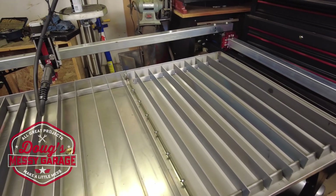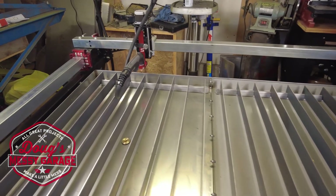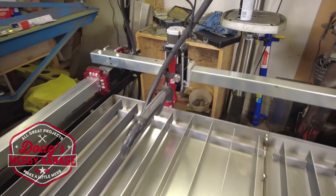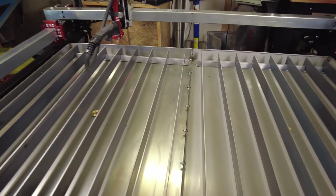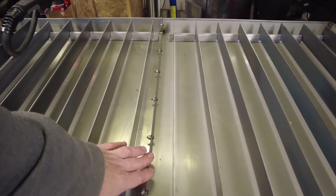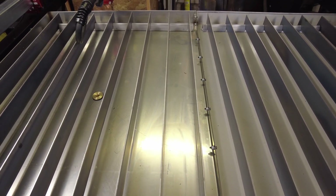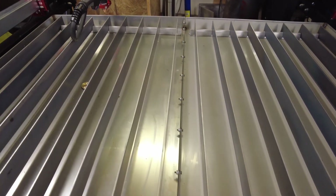Good news - the plasma table is pretty well ready to run. The motion issues I was having are all sorted out; just had to loosen off the x-axis a little bit so it moves side to side properly. However, we're back to a little hiccup: I didn't seal the center lip on the water table when putting it together. The Crossfire Pro comes with black silicone you're supposed to put between the two halves to seal it up, but generally the reports on the forums are that it doesn't work all that well.